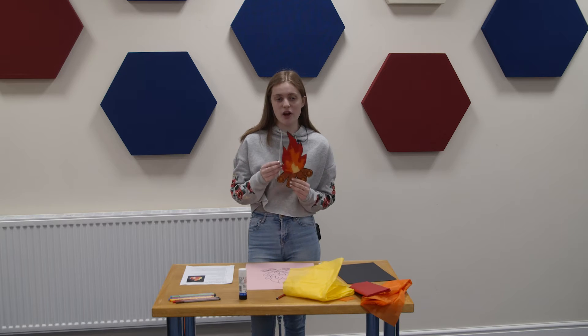Hi everybody, happy Sunday! I hope you're having a great day. Welcome, we're going to do another craft activity. I'm Lydia, so let's get started. Today we're going to make a fire of glory.